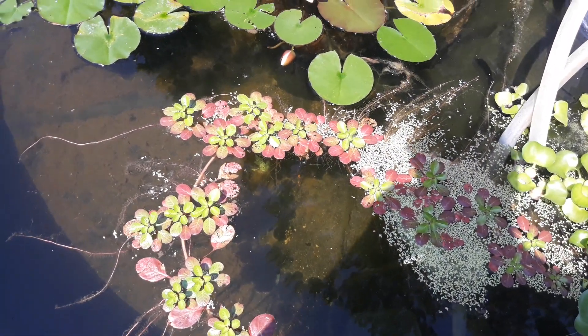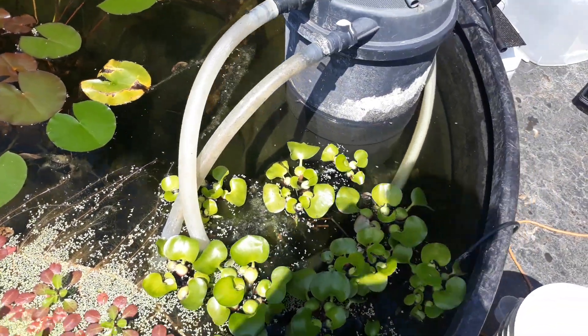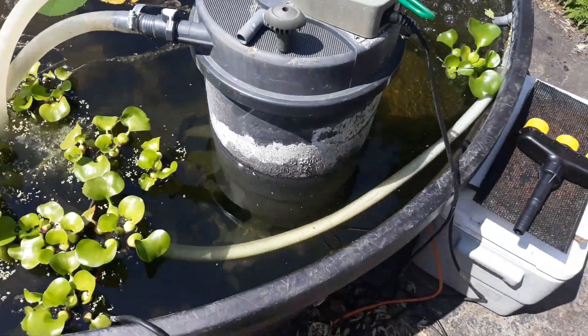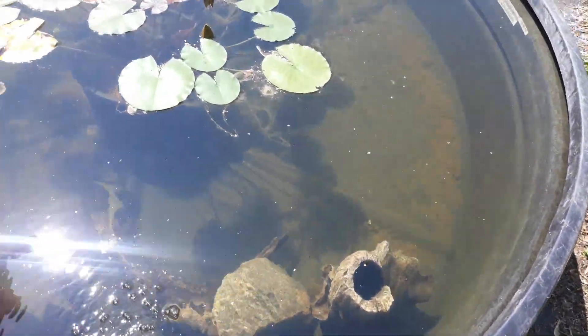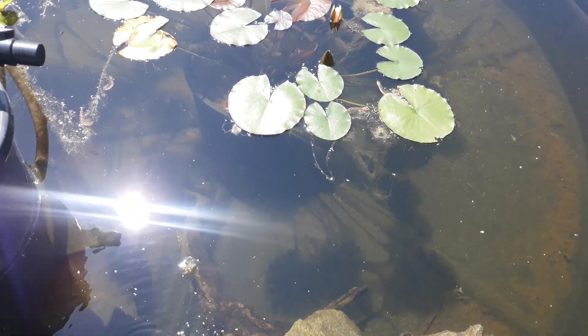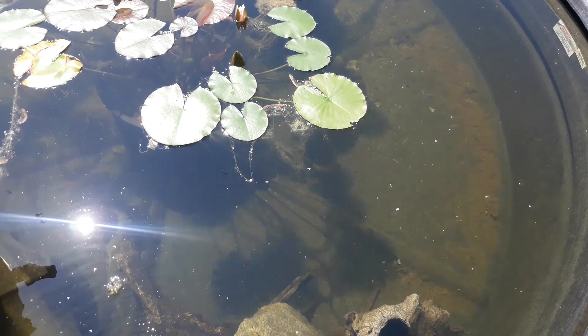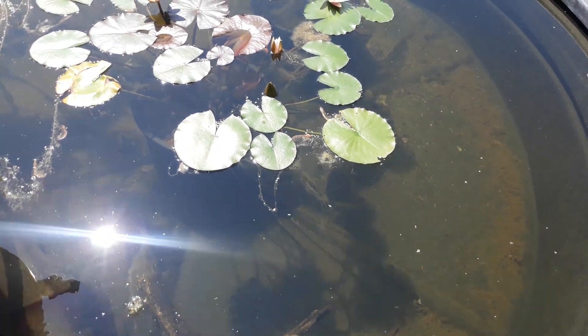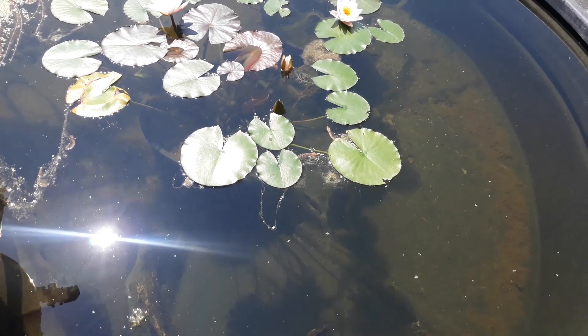So what do I have in here? I've got about four honey gouramis, a couple of cichlids that I had left over from my colony, and about four cherry barbs — all in here together.